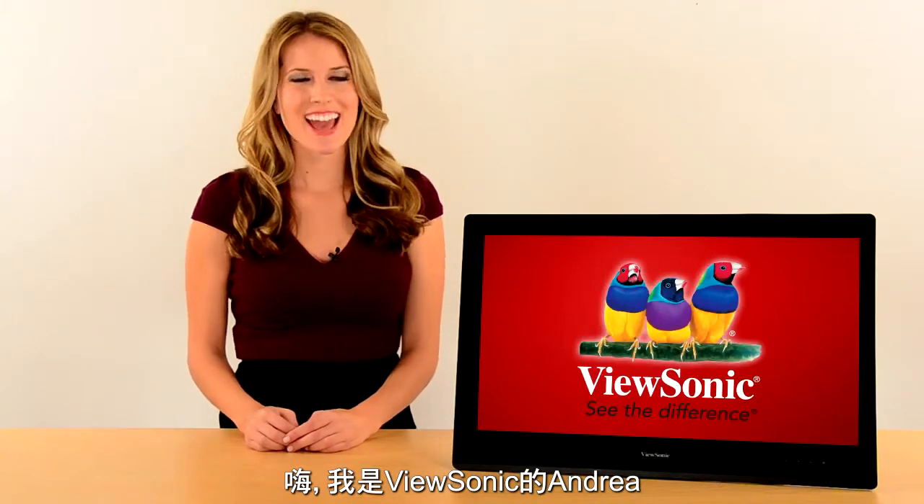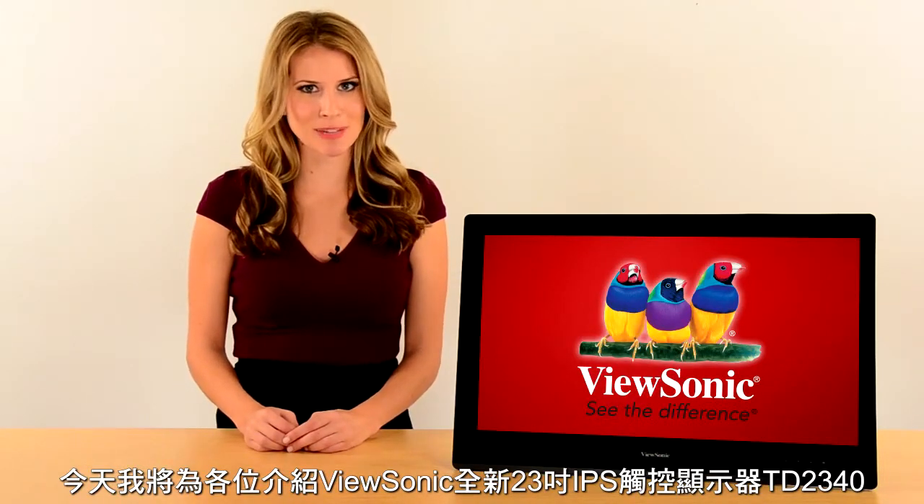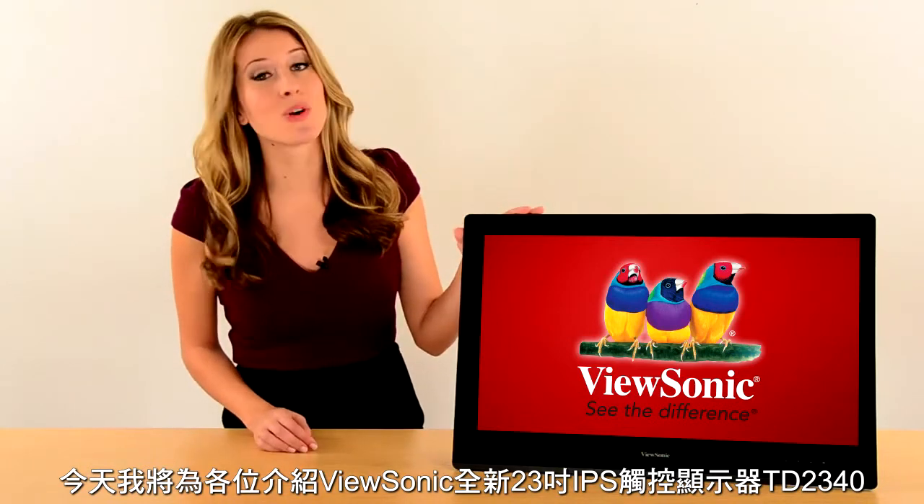Hi, I'm Andrea from ViewSonic. Today I'm showing you a monitor from our ViewSonic multi-touch display family, the TD2340.